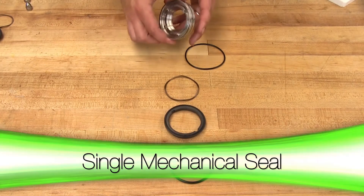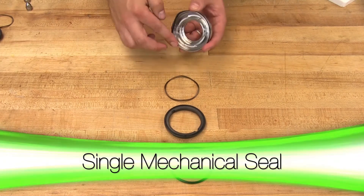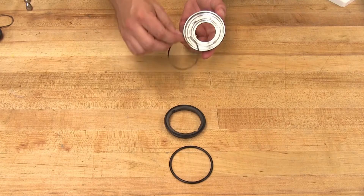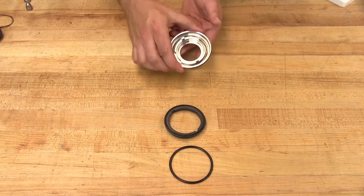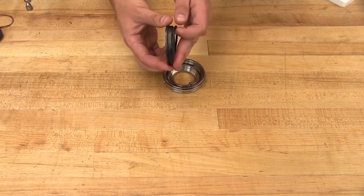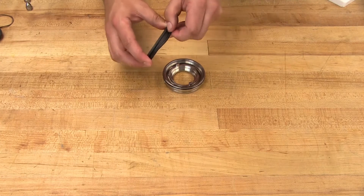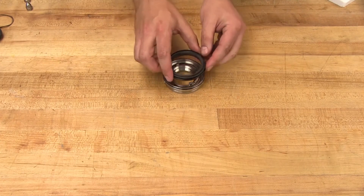Install the seal housing o-ring onto the seal housing. Place the wave spring into the seal housing. Install the stationary face o-ring onto the stationary face. Avoid touching the raised sealing surface with anything besides clean hands or a clean cloth.